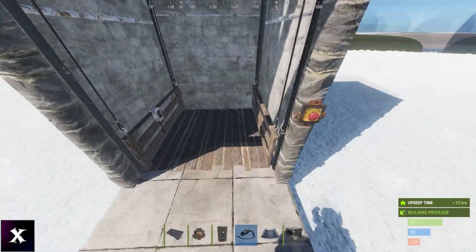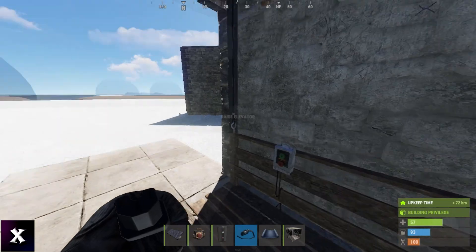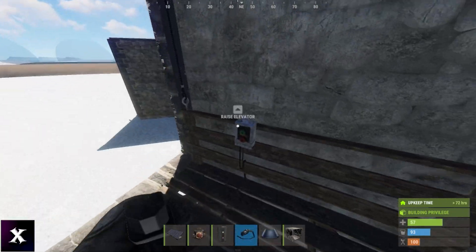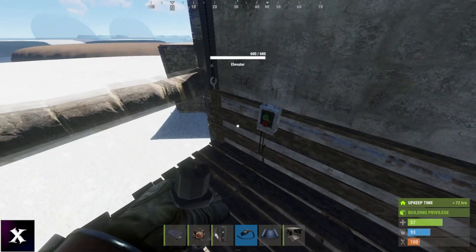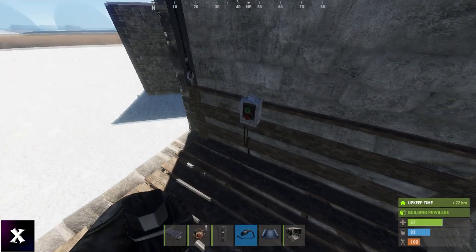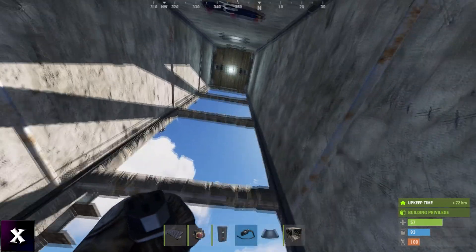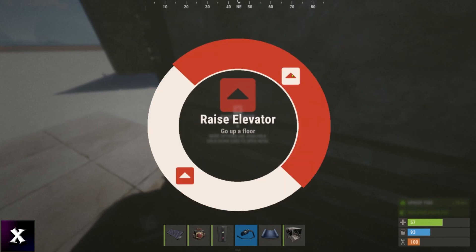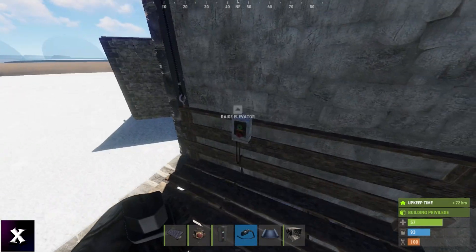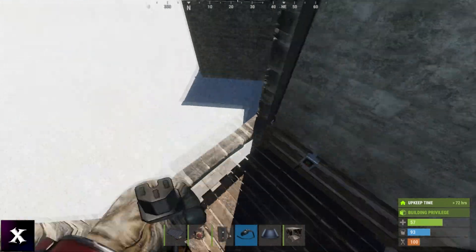And here we have a four-story elevator, which changes things a little bit. I can go up one level at a time, or I can go all the way up to the top by pressing E. But the problem I see with it is if, let's say, I want to go to floor three — I can't go directly to floor three. This button will bring me up to the fourth floor, and this one will bring me up to the second floor. So I just have to go up and then up again, and I'm not too keen on that. So let's put that all the way to the bottom again.